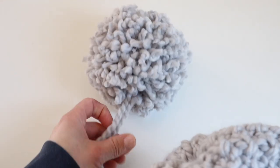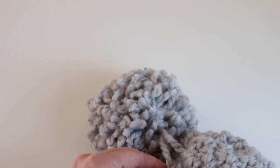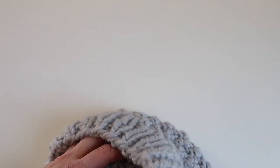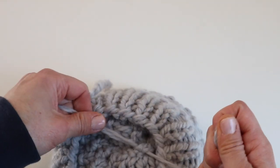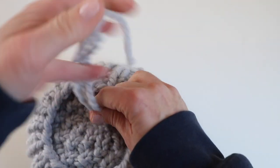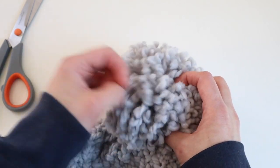Take the hat and pull the two strings through on either side of the top. Turn the hat inside out, grab all of the strings, and tie a knot — some people tie a bow if they want to be able to remove the pom-pom. Then snip the ends and fluff and shape the yarn pom-pom if you'd like. Now you've got a cute hat!